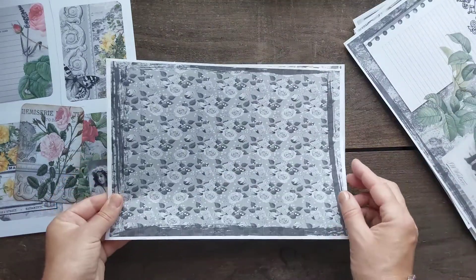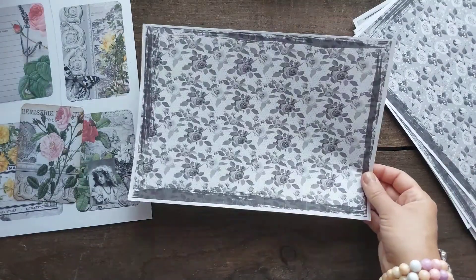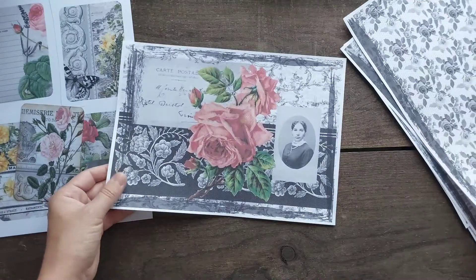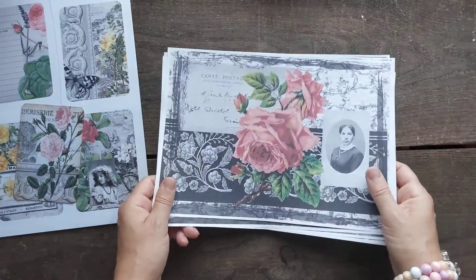This is just black and white roses, and this one as well is just black and white roses, and this one as well. So these are nicely available.